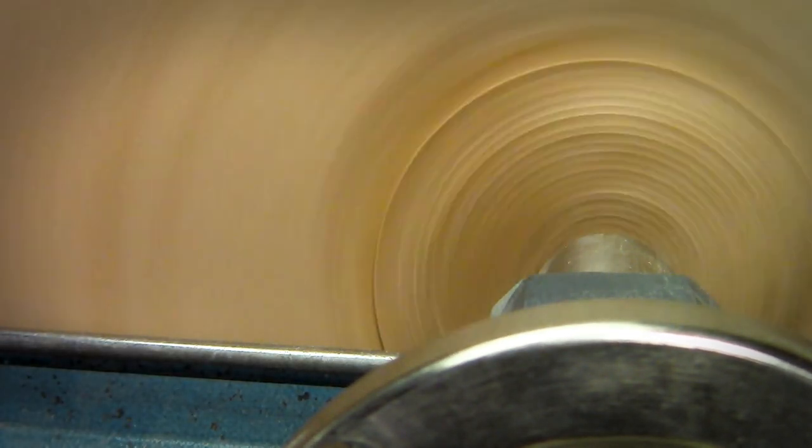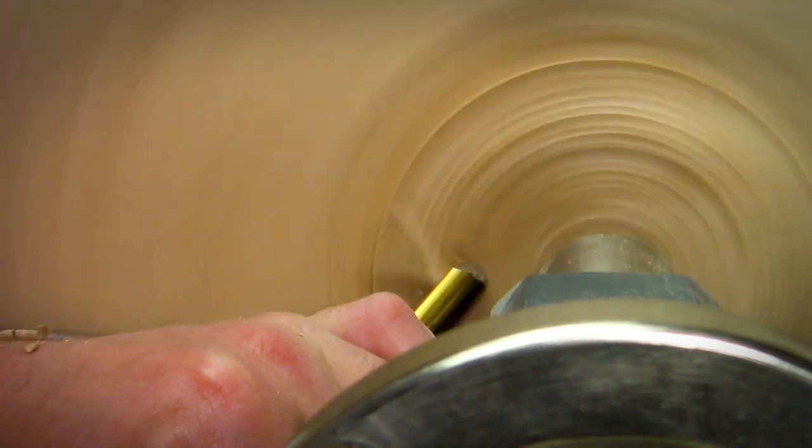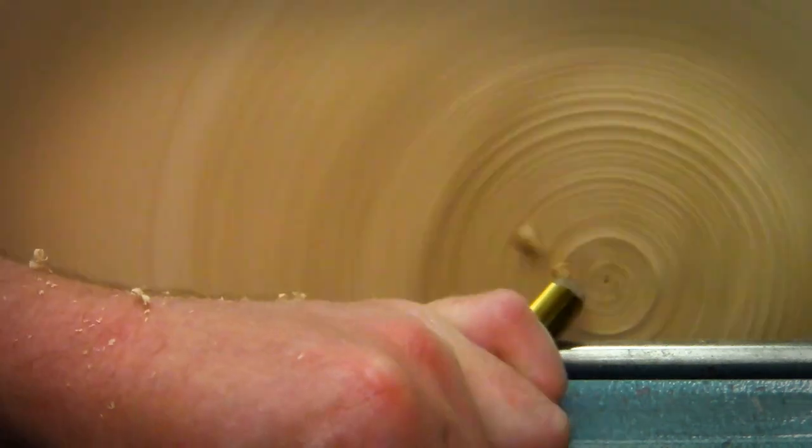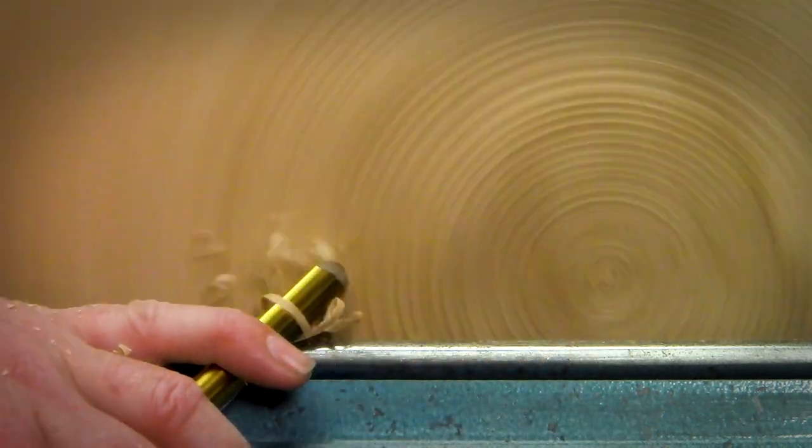I'm using a three-eighths bowl gouge and I don't want to take all the tenon off at once, because I need to run this curve down there — so I have to be careful not to remove too much of the tenon all at once.